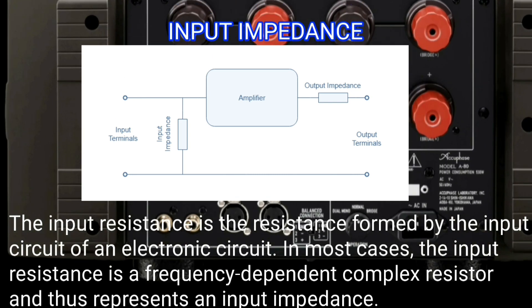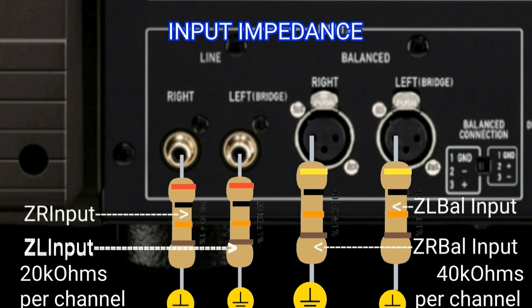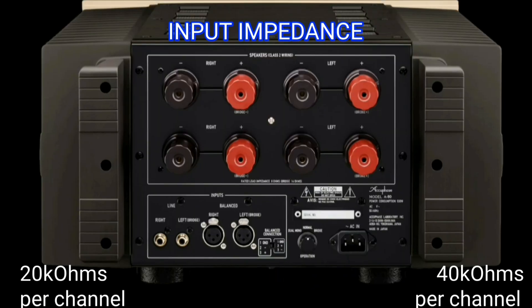It has an RCA input impedance of 20 kilohms and a balanced input impedance of 40 kilohms. The greater the impedance value, the more sensitive the power amplifier.